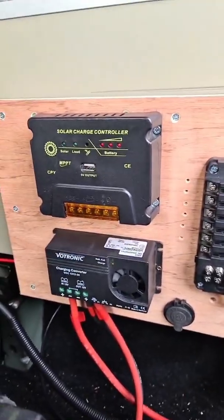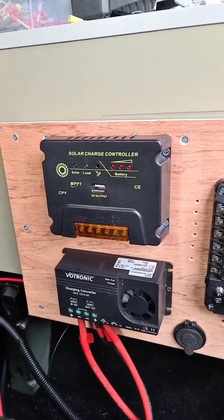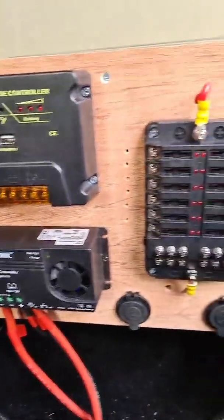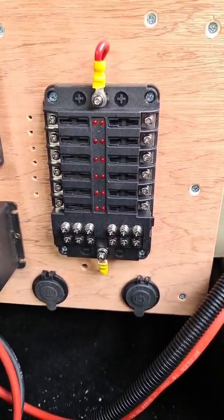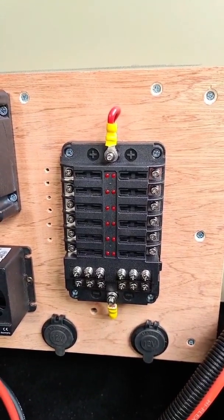Power panel — so you've got your MPPT charger, the solar panel input, DC-DC charger at 30 amp, and then the fuse box with plenty of fuses on there. Then two 12-volt outlets: one's going to be for the fridge and then one's just a spare for whatever else I want to plug in.